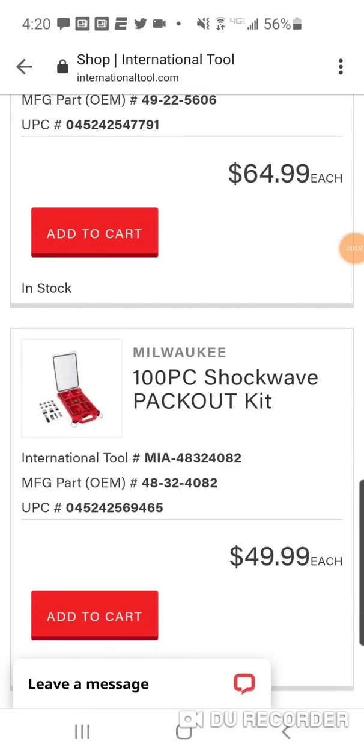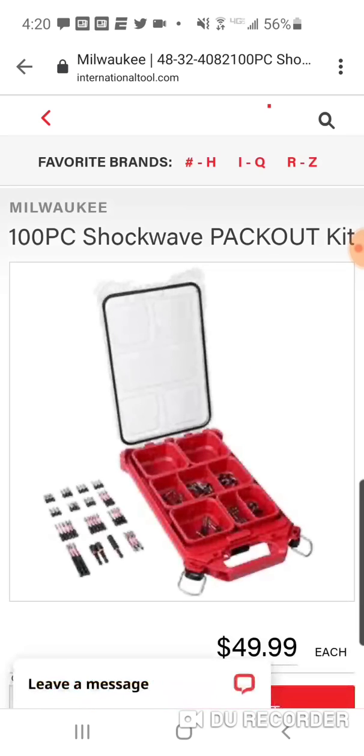Alright folks, really quick — we've been doing this deal a lot, we've been featuring it a lot. It comes up, it goes down, comes up, goes down. I know a lot of you missed this deal. I think on the last one I did, people who missed it the first two or three times finally got it.